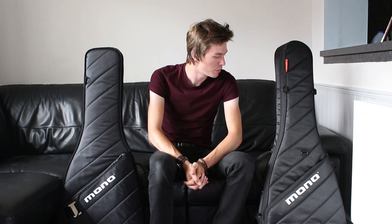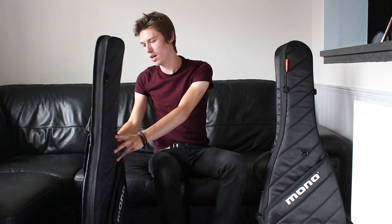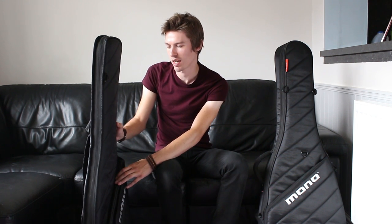That brings me to my final point: purpose — what you're going to use the guitar case for. Over the last month I actually used both of these cases for two weeks each in real-world situations to find out how they compared. I took them to gigs, rehearsals, and to teach guitar students — pretty much everything I'd use my guitar for on a day-to-day basis. The guitar sleeve is obviously the lighter and thinner of the two. I'd recommend it to someone travelling to a set place or not too far — playing a gig in your hometown, putting your guitar in the back of a car, or walking with it on foot.